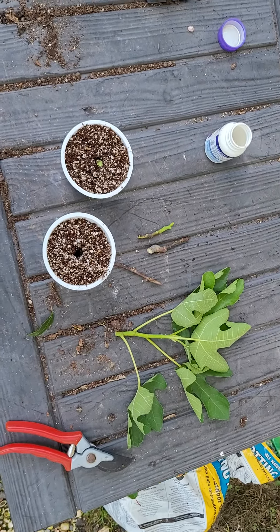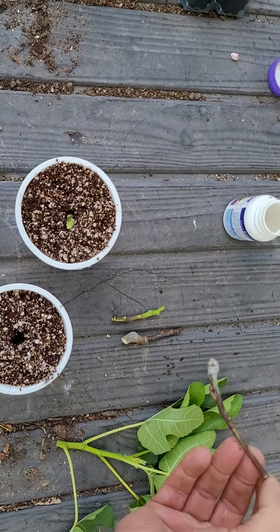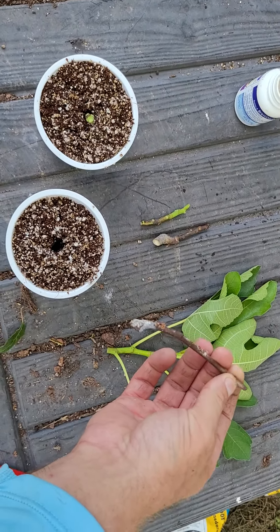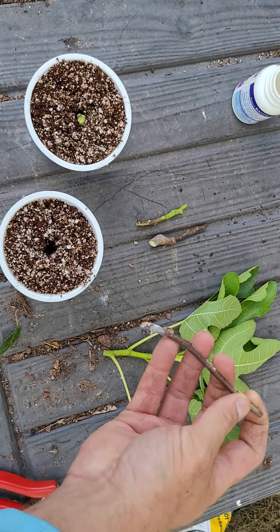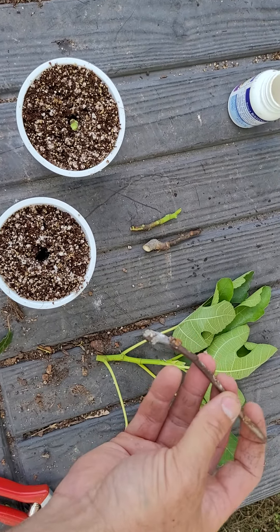Today I'm going to show you guys how I've rooted hundreds of fig trees. Here we've got an LSU purple fig. You want to get a 4-inch long piece, maybe up to 6-8 inches at the most. Even a smaller piece will do. You want to make sure to at least get 3 nodes, but usually 4 or 5 nodes will be better.